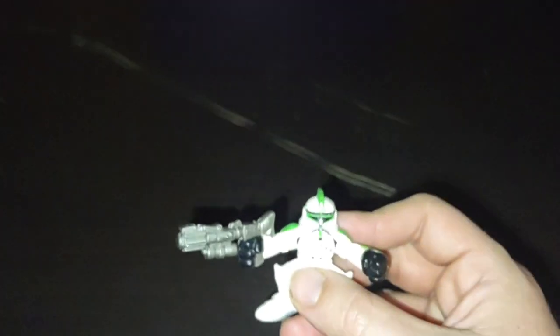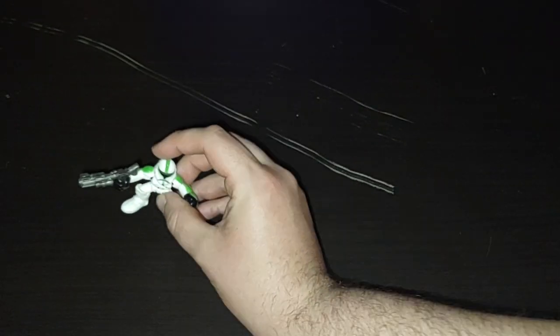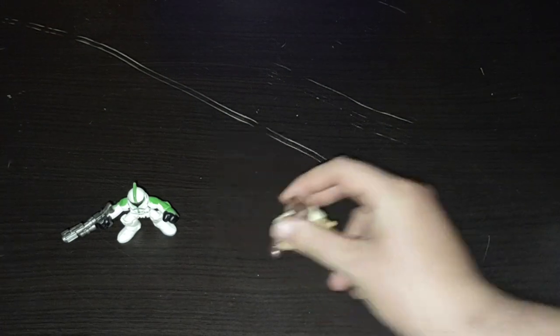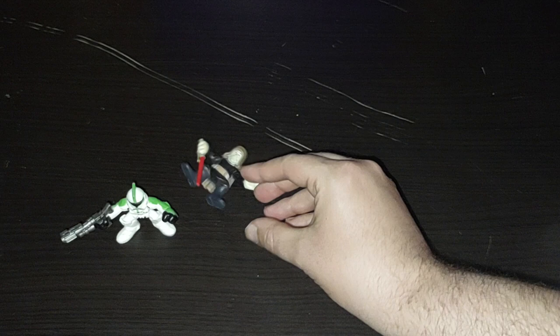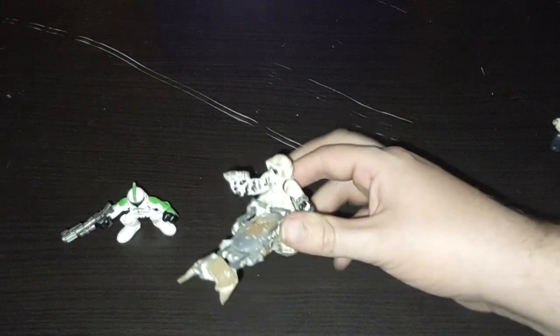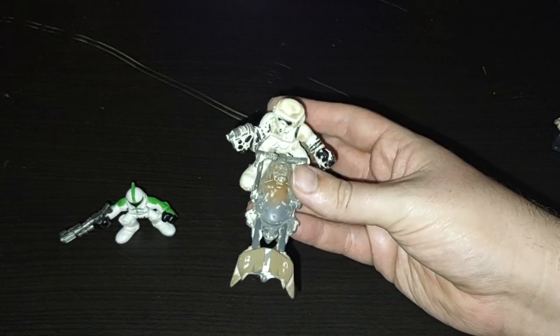Last but not least, we have a Galactic Heroes Clone Trooper — no articulation, but it is a Phase 1 Commander Galactic Heroes Clone Trooper. Now we're going to compare them with all my other Galactic Heroes: the Mace Windu Trooper from his squadron, Episode 1 Obi-Wan, Count Dooku, Imperial AT-ST Driver, and the Endor Speeder Bike Trooper. This is my original Galactic Heroes and he might have gotten some stuff on him I can't wash off, but he's completely there with some wear on him.